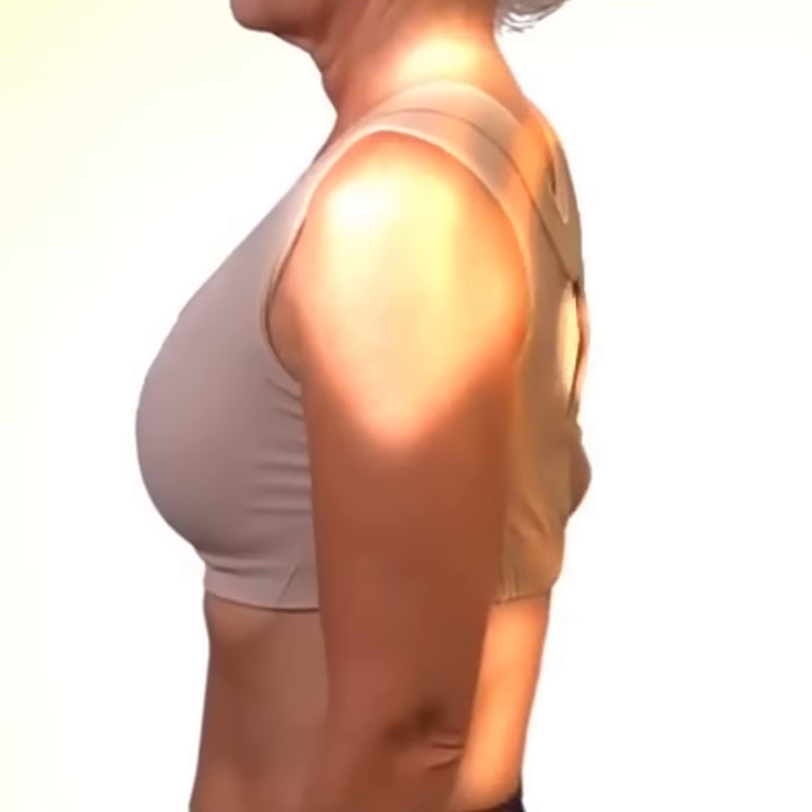But with this one, when you hunch over, you actually kind of feel it pulling and it does not feel comfortable. So you definitely want to keep your shoulders back, and you feel a lot more comfortable in the bra.